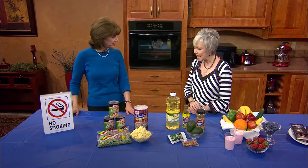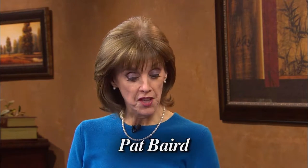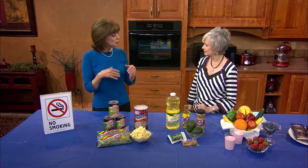Thank you so much for being here today, Pat. We're going to talk about heart health and things we can all do, whether children or adults. We need to make small changes in our lives, but they make a considerable difference. Not only do we not have to make major changes, but when we build a healthier heart, we're actually building a healthier body.